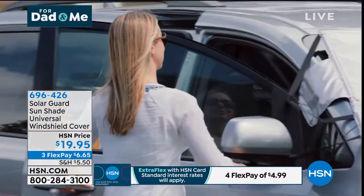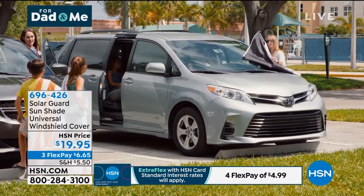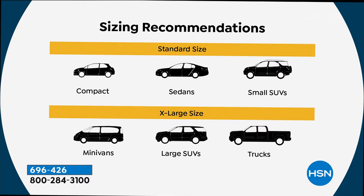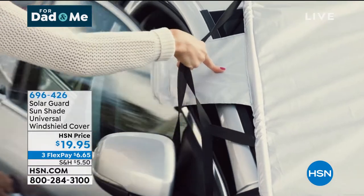We've got two sizes. I have the regular size, which will fit any standard vehicle or small SUV, and I have the extra large size. If you've got a truck or a big SUV or a minivan, you get the big one. If you've got a regular car or a smaller SUV, you get the smaller one. It protects your car from the sun, from debris, from the birds, from the bugs — anything that wants to get on that windshield.